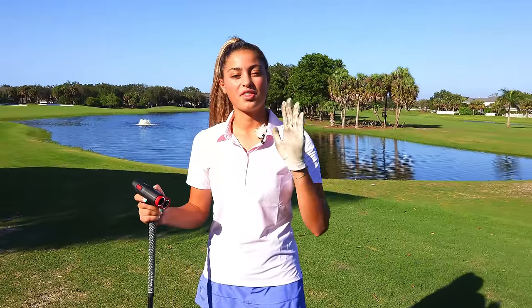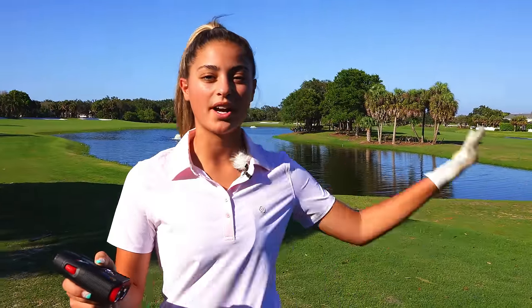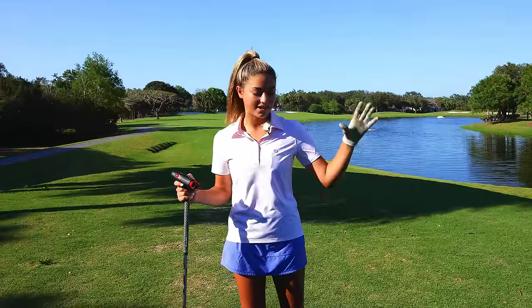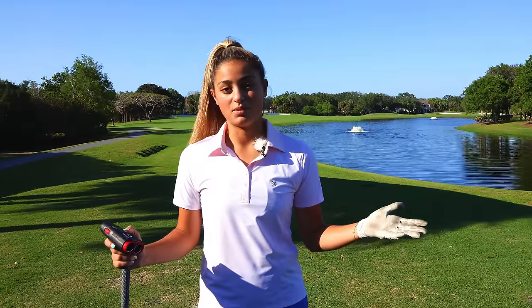How to play a par 4, 360 yards, dogleg right over water. In these videos I just talk about everything that's going through my mind on the shot and how I play the hole. It may not be the right way or the way that you would do it, but it works for me.